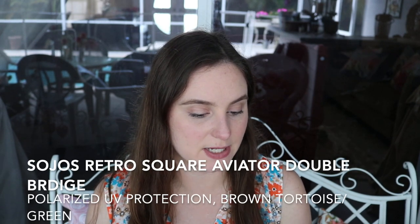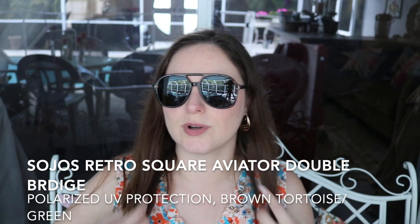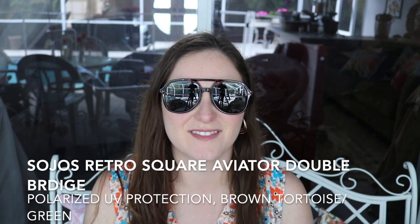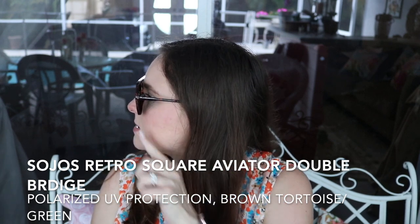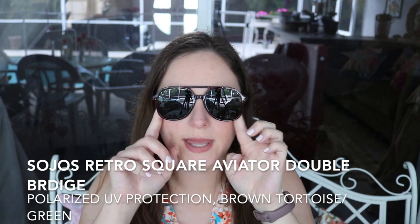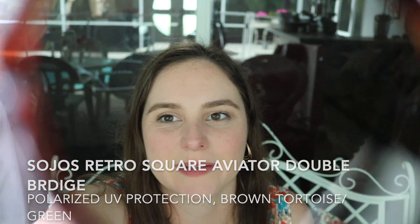The next ones are also from Sojos. These are retro square polarized aviator, 70s vintage double bridge, and I got these in brown tortoise and green frames for $14.99. These give like a double bridge here — just feels kind of vintagey. Nice size. The sides are open so you can see outside of the frame, and that's kind of what you see through it.